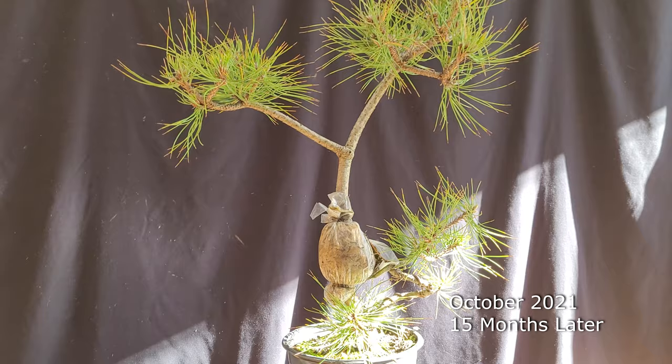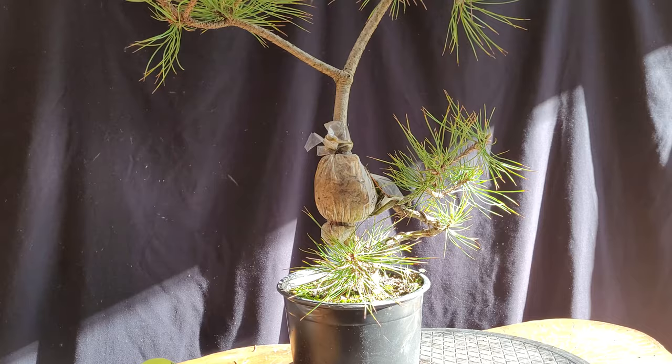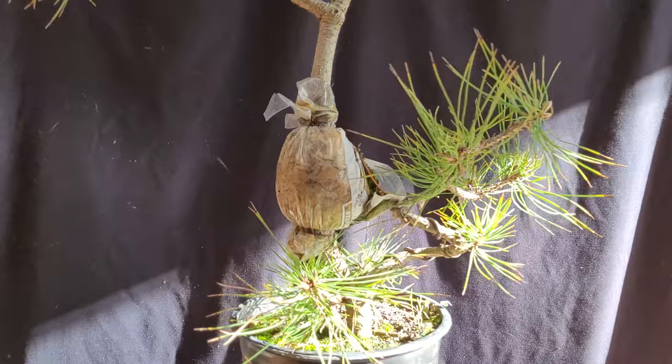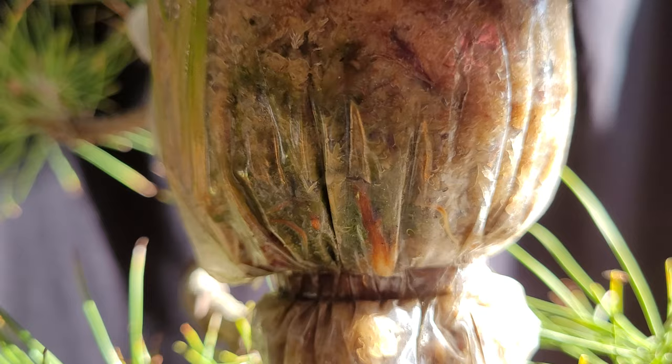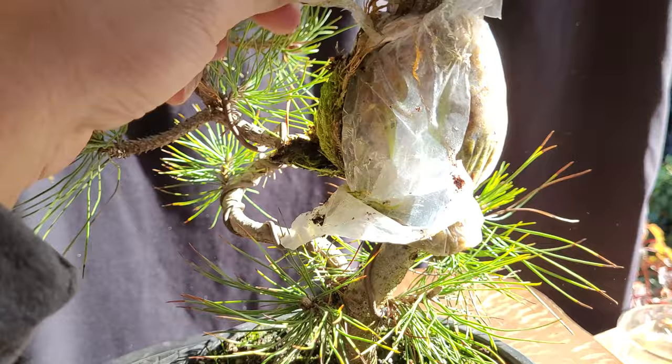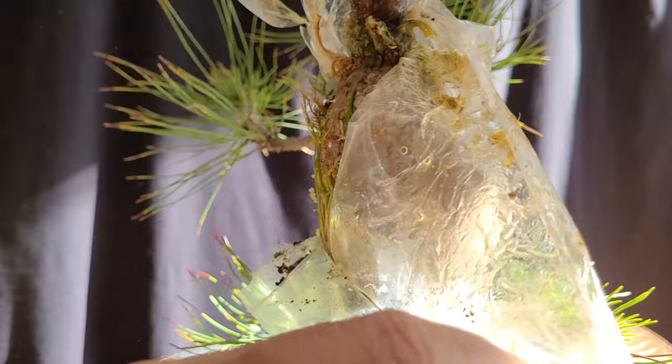It's been over a year since I put this air layer onto this black pine, and I have some success here. You can see that root there — there are a few more down here. I think it's time to remove this air layer and see what it looks like.